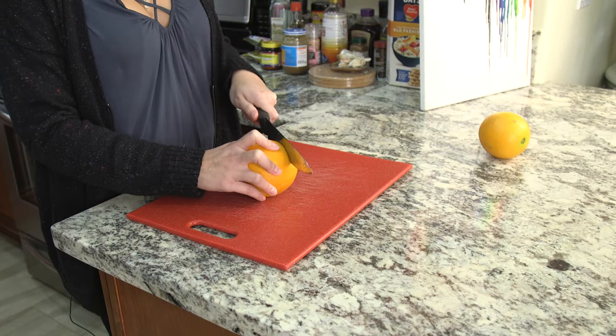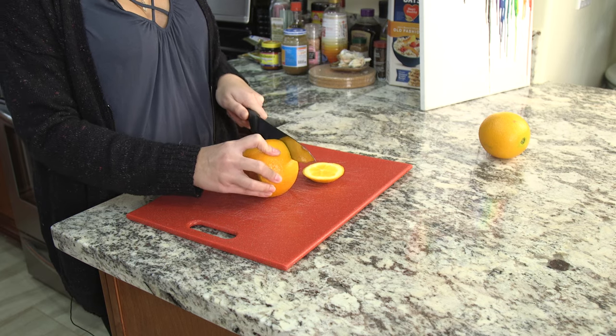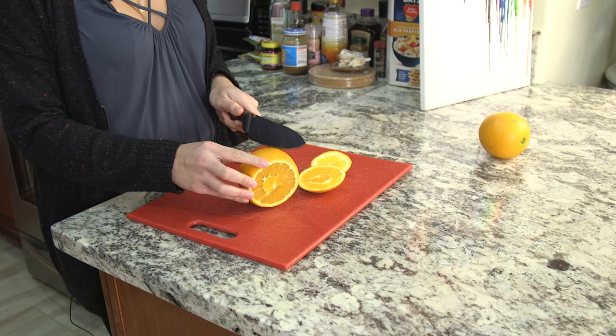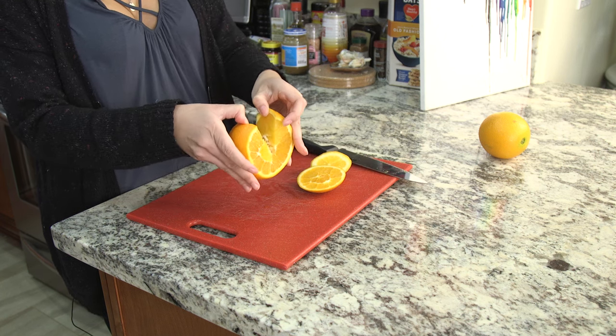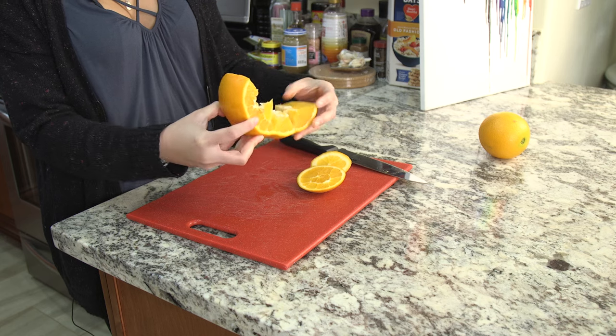So you slice off the top like so, and then slice off the bottom. And then you're supposed to slice here down to the middle. And then you're supposed to open it up and it's supposed to kind of cascade with the peel. Kind of, sort of.